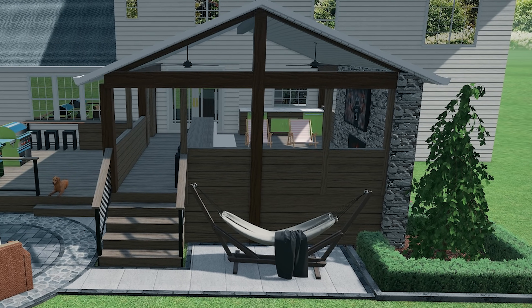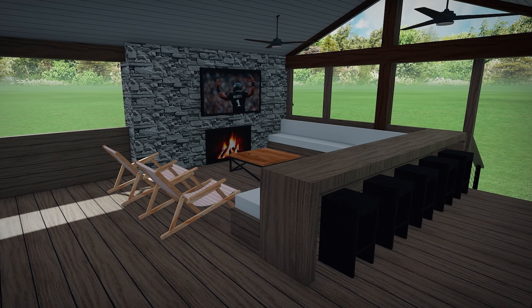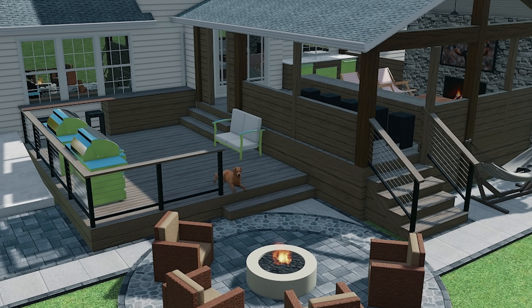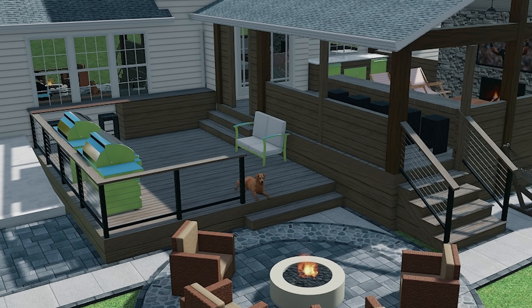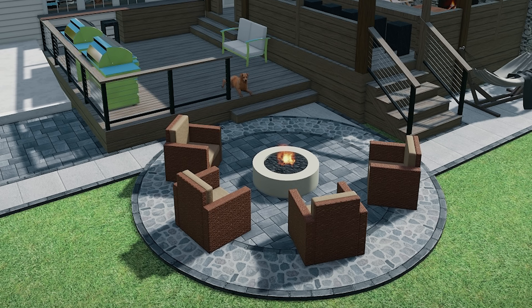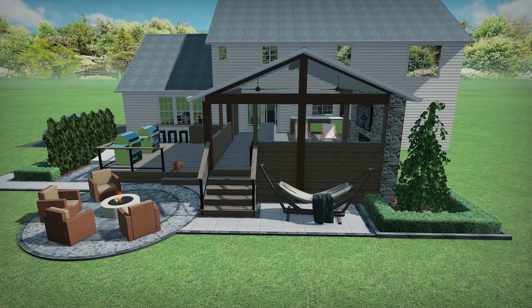Before we get too much further into the helical pile installation I want to talk about the design of this project. We've got a two-tier deck — the top tier is going to have a huge roof structure over the whole thing, it's going to be screened in. Perfect amount of space for an outdoor living room, a bar area. We're also going to have a banquette against the house next to that sliding door. You'll step out of the screened porch down onto the open deck, where they're going to have a grill, possibly a griddle, and a built-in banquette for extra counter space. That all leads down to a patio with a gas fire pit. Really cool design, finished off with landscaping — a total transformation.